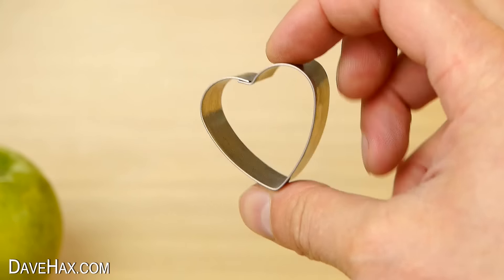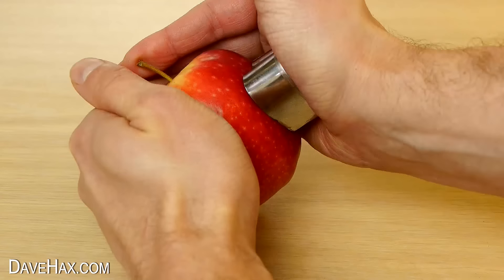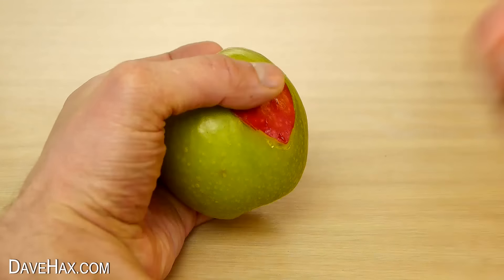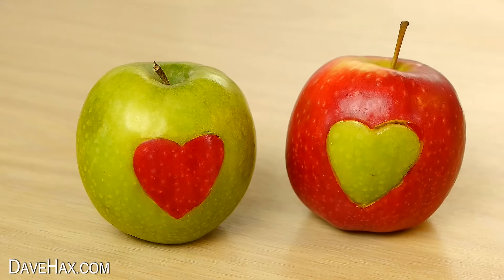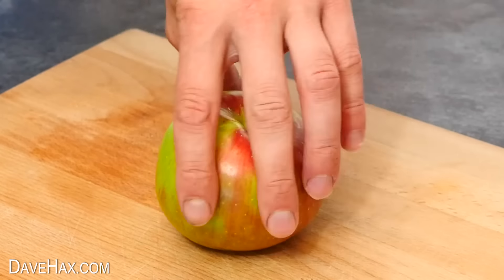You can surprise a loved one by using a heart shaped cookie cutter to help create a heart shape into the side of an apple. I'm doing this with a red apple and a green, then swapping them over to make a really sweet gift. Or you could do it on two different sides of the same apple.